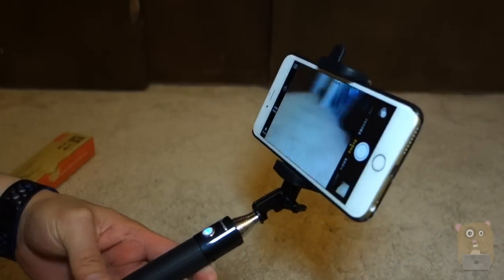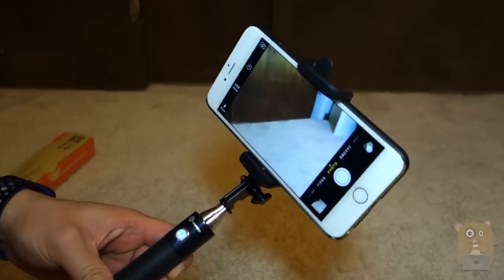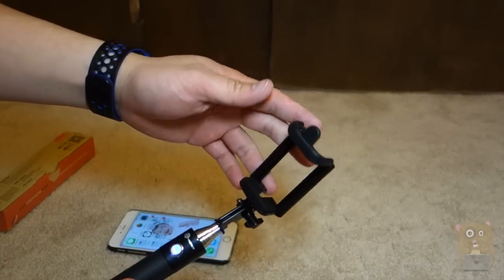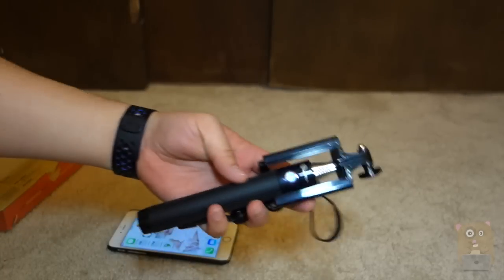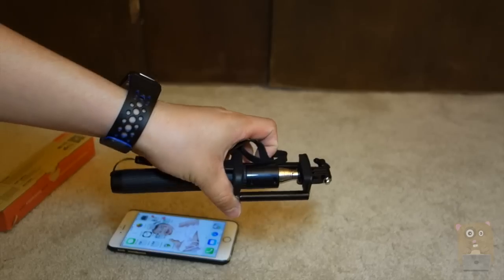I don't have much con to say about this. It's very straightforward, very easy to use. Great battery life. Very lightweight. It fit my iPhone 6 Plus easily. Just put it away — loosen this a little bit and it collapses right here. Essentially you can walk around with this in your bag. Very low profile.